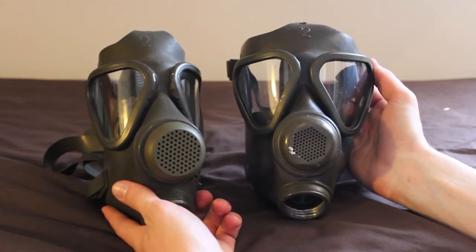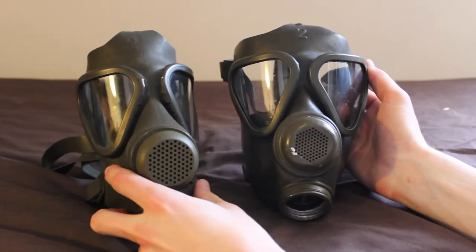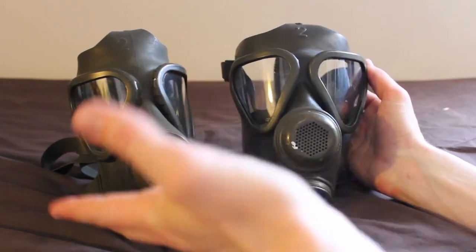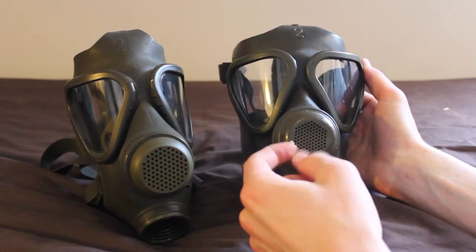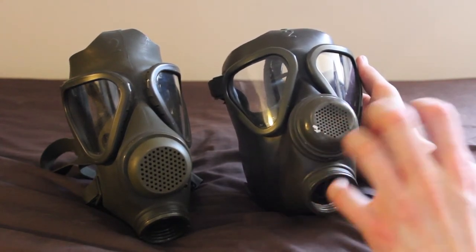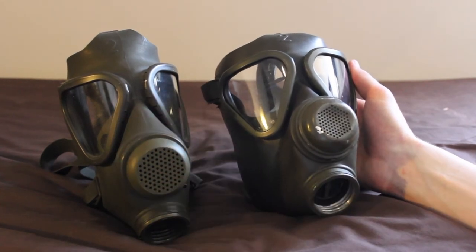The first difference you'll notice with these masks is the valve covers. On the M65 it's a plastic guard, and on the M62 it's a metal one. The holes are smaller and they're more compact in a tighter group, whereas on the plastic one they're much more spread out.